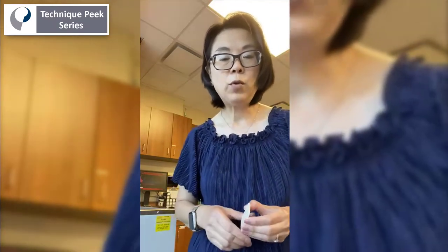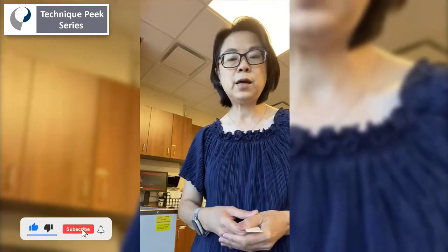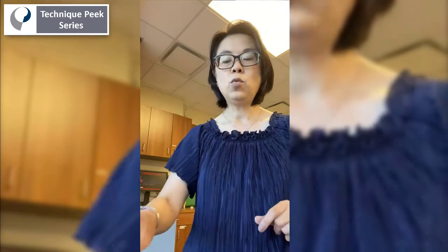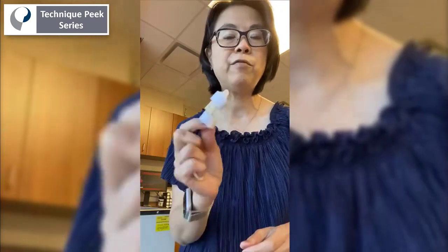Hi, my name is Sylwette. I'm one of the hand therapists in Morristown. I want to show you today how to make a mallet finger splint. I know there are so many designs — people like to make a circumferential or a stack splint. The one I like to make is this one. It's very easy to make, just takes about five minutes.